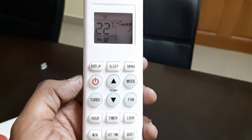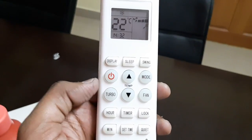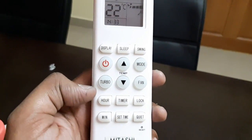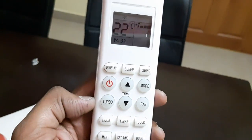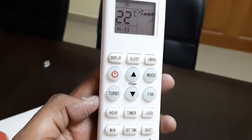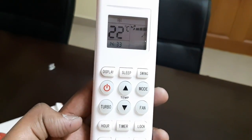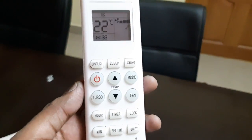This is the fan speed — you can see the fan speed is full right now, and you can adjust it according to your requirement. There is an hourly timer so you can set it accordingly. You can also lock the remote — there is a child lock available — and you can set the time for switching the AC on and off.